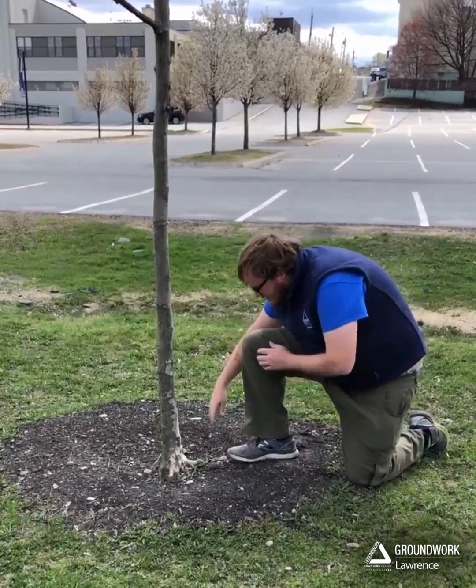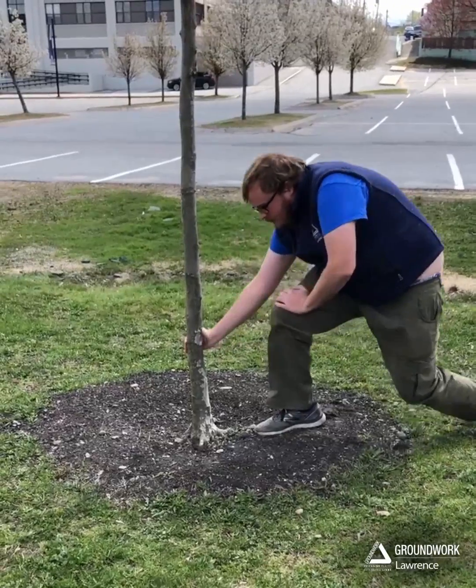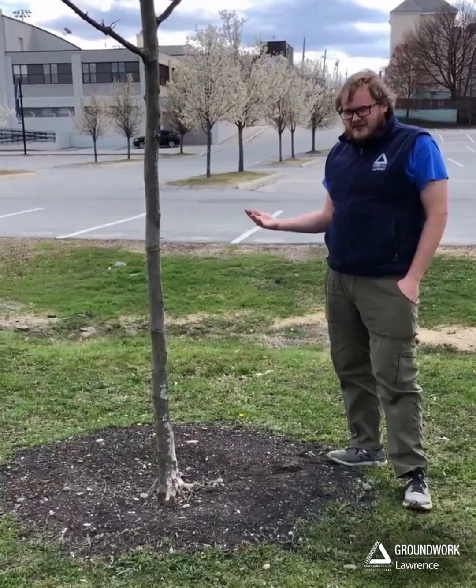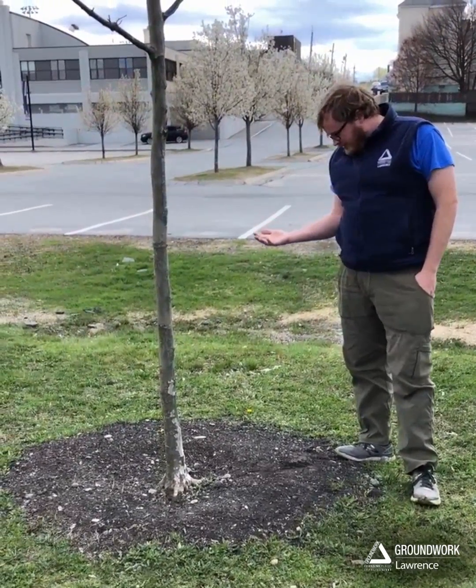So when we plant it at the right depth, we've got a healthy tree. When you have it planted at the wrong depth, you've got a tree that will probably fail within 10 to 15 years, and we don't want that.